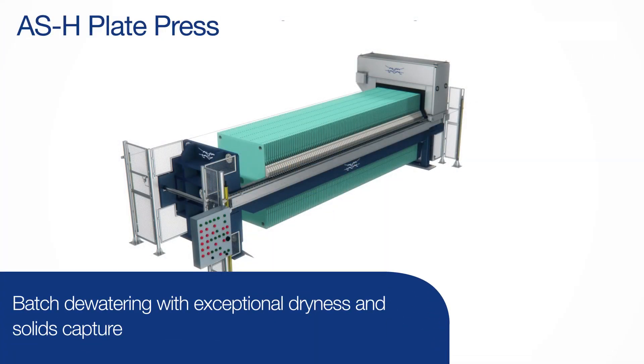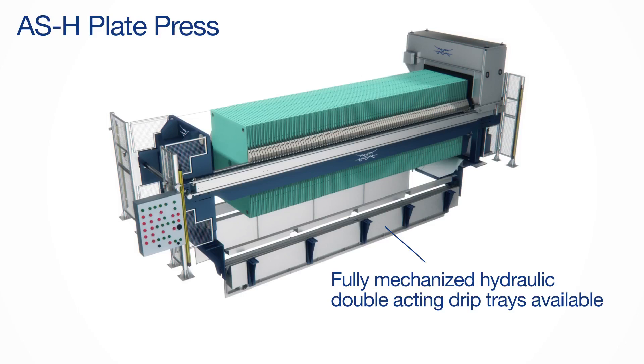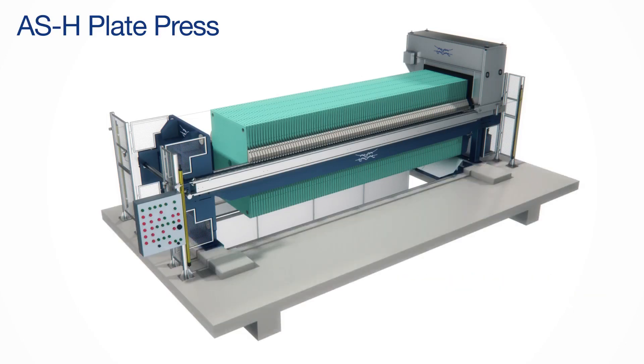If your process absolutely requires the driest cake possible, then you might want to consider an Alfa Laval Ashbrook plate press. The plate press is suitable for municipal or industrial applications depending on the needs and sludge properties of the facility.